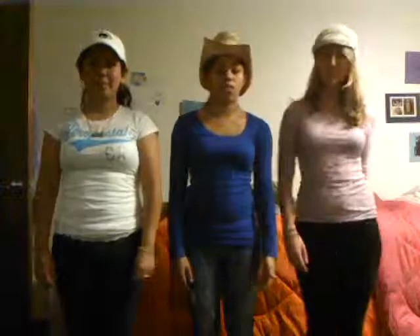Funk it. Everybody clap your hands. Clap, clap, clap, clap your hands. Clap, clap, clap, clap your hands.